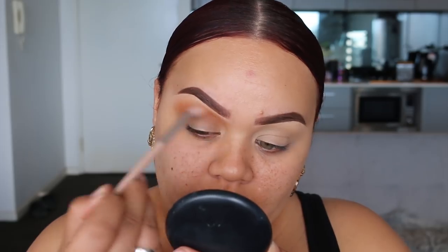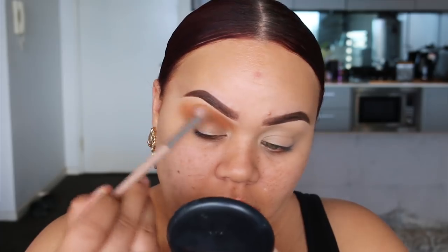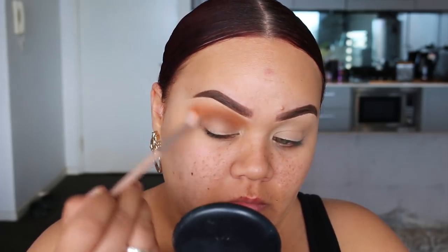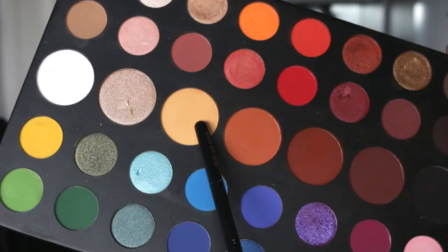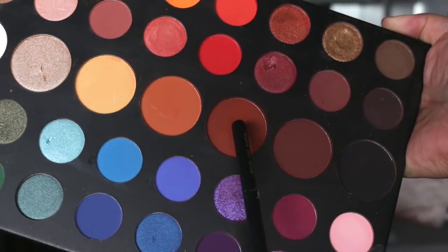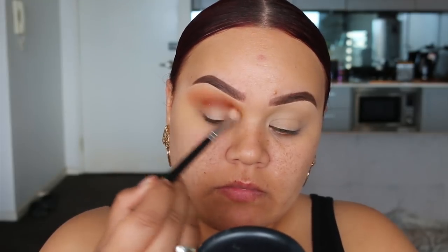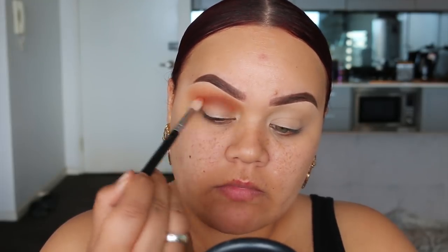The only thing with this palette is that it doesn't have a warm brown transition shade, so what I did is mix the yellow with the orange and that was my transition. Then I went in with the cocoa deep brown shade — it's a really nice color — and I just applied that through the crease to deepen.